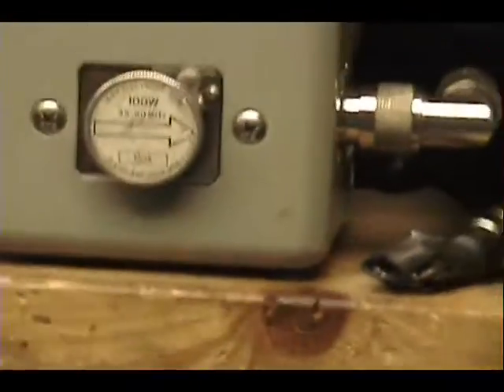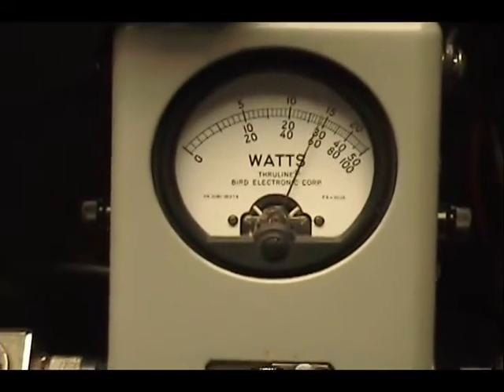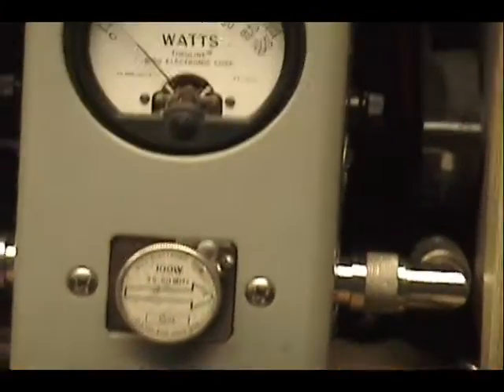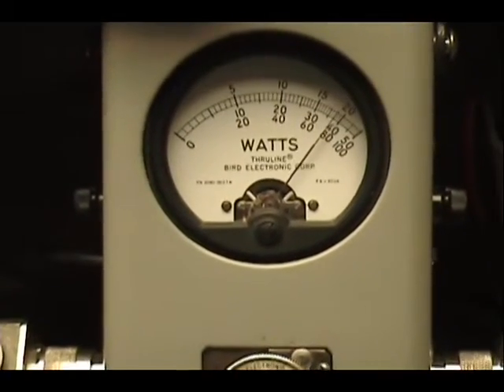And on sideband. Audio — one, two, three, four, five. Audio — one, two, three, four, five. Check, check, check, check, check.